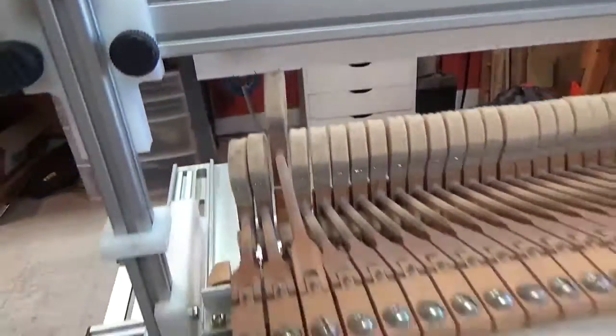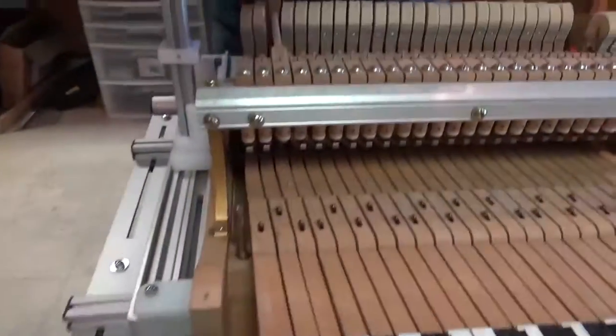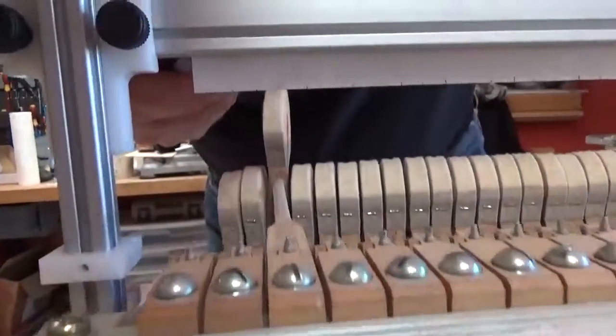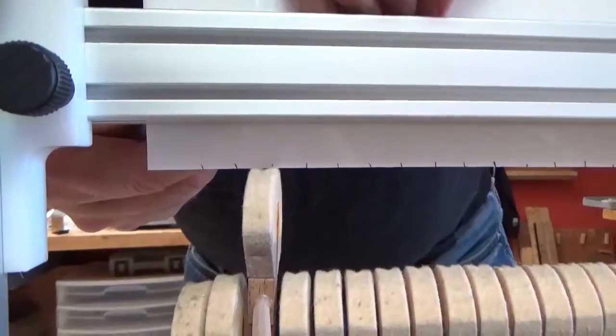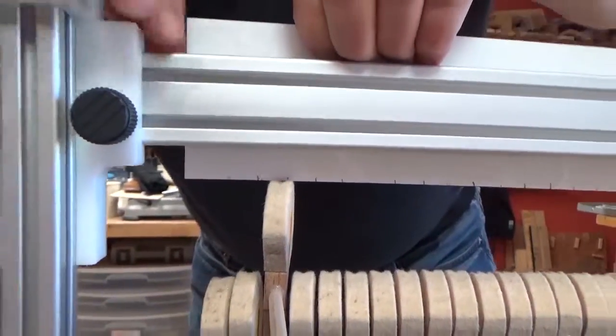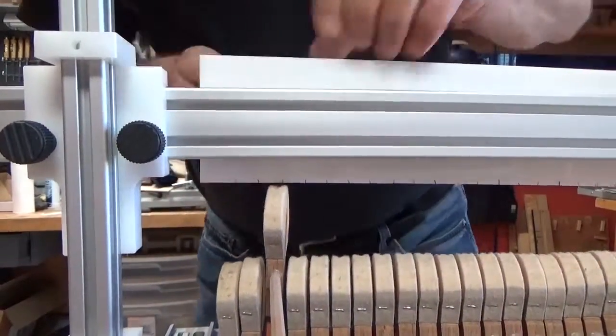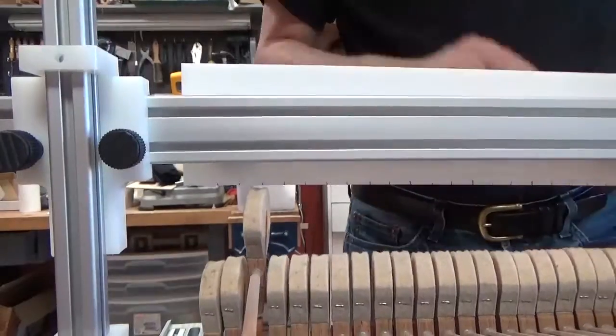With the weight there I have both hands free, so I can loosen the nut, and I'm going to lift it until it just lets off. Then I'm going to go up and block it. I'm going to call that a rough place because there's a seesaw effect that takes place.